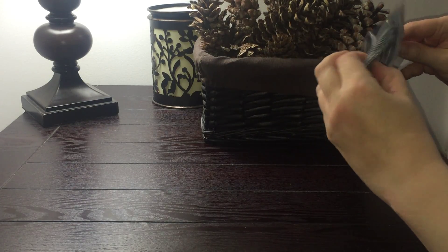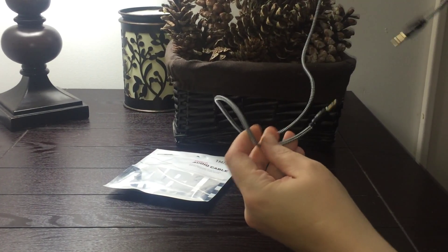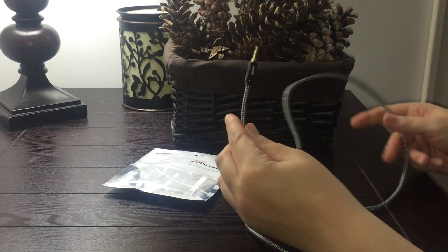Comes in an easy to open resealable bag. I like that it's braided — that really gives good protection on this cord.